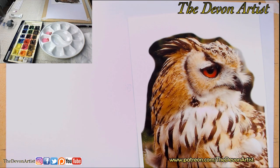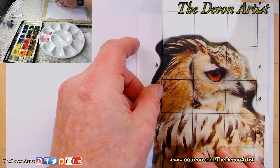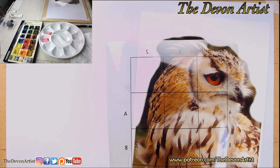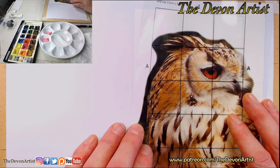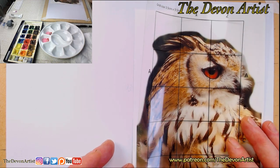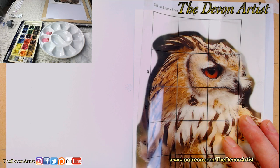However, the other method is the grid system. The way it works is that you get an acetate grid, which you can buy from art shops. This is one I made myself, which I printed on some inkjet printer acetate. I might put the document on here for you to download at some point, or put it on my website.